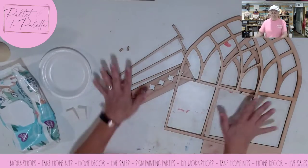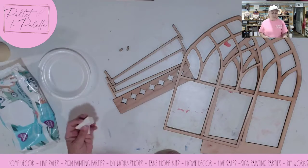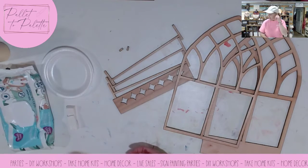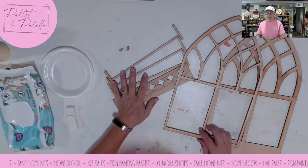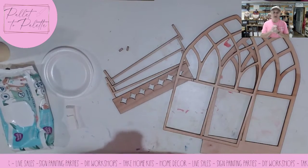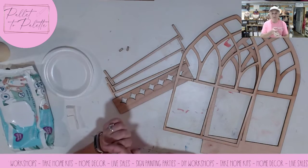You're going to get all of this in your kit, and then I always use a paper plate and some makeup wedges and some baby wipes. If you've seen any of my videos before, this is pretty much what I use. I do have touch-up brushes and things like that if I'm doing some detail painting, but this one doesn't require anything like that. You can get any crafter's acrylic paint to use on these projects, and I like to use wood glue. Super glue also works. E6000 will work.